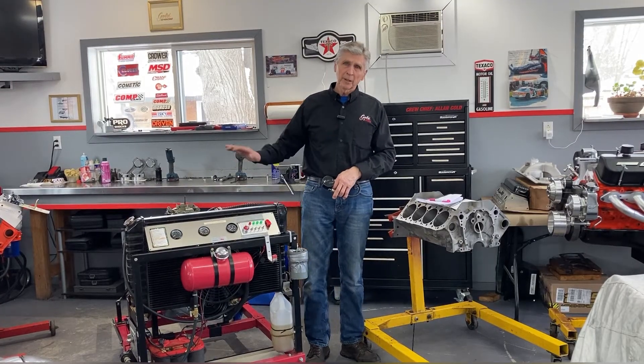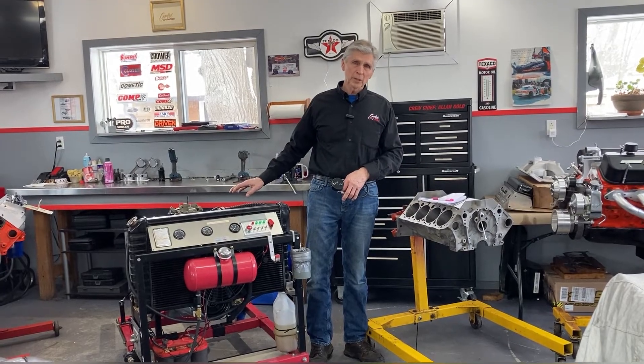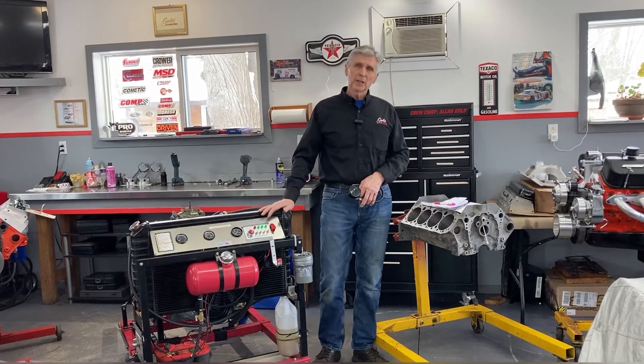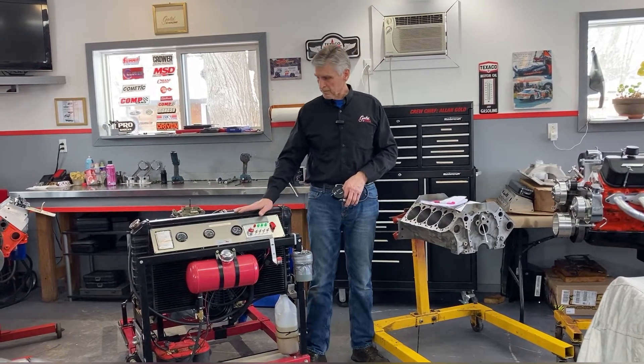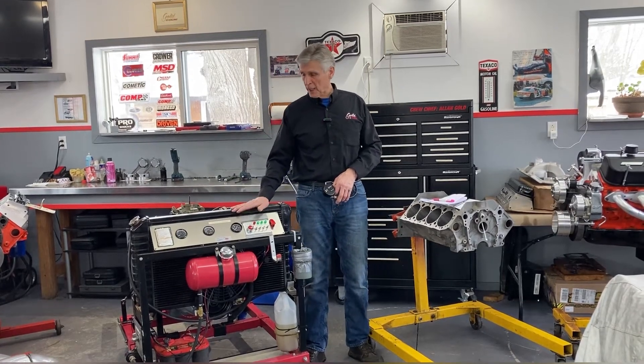The engine made 355 horsepower on the dyno with mufflers and exhaust system on it, and 375 with headers. And once again, we were disappointed with that. So if you don't get it right, what do you do? You go back and you fix it. So that's exactly what we did.